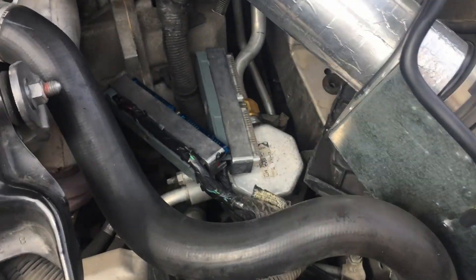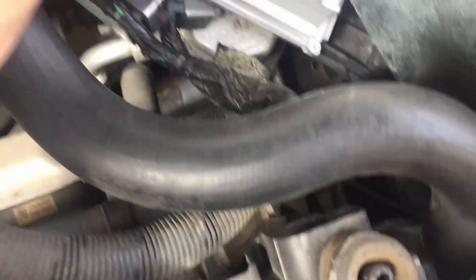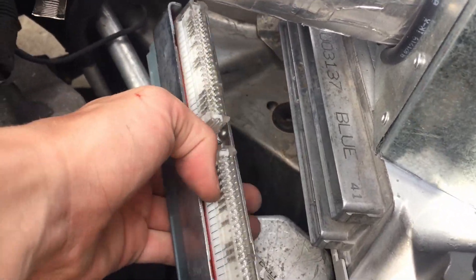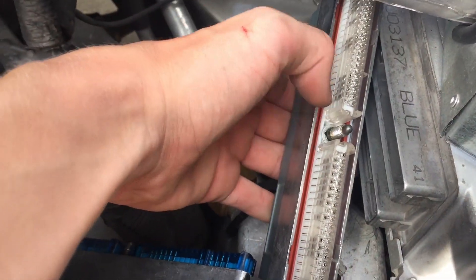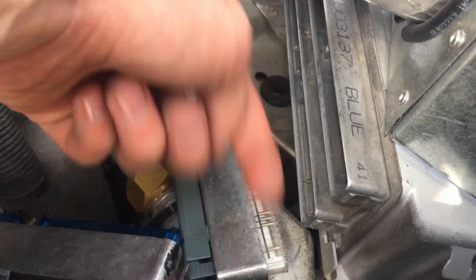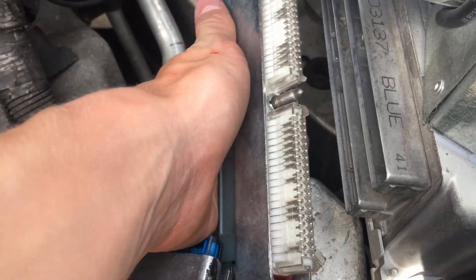The process is the exact same to put back in — a little more tricky to get everything lined up. As I mentioned earlier, white goes on the bottom, blue goes on the top. Make sure you have the orange gasket in there — it's still on either your old PCM, so put it onto the new one and make sure it's tucked in there, because if you don't have that and water gets in, it'll just wreck it.